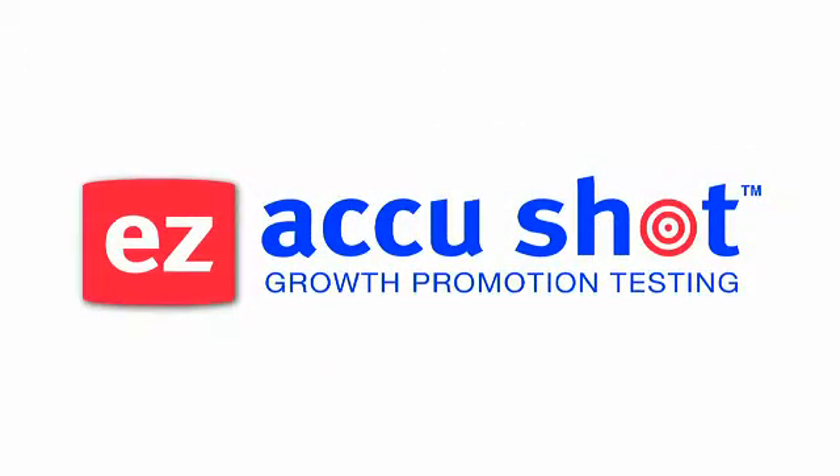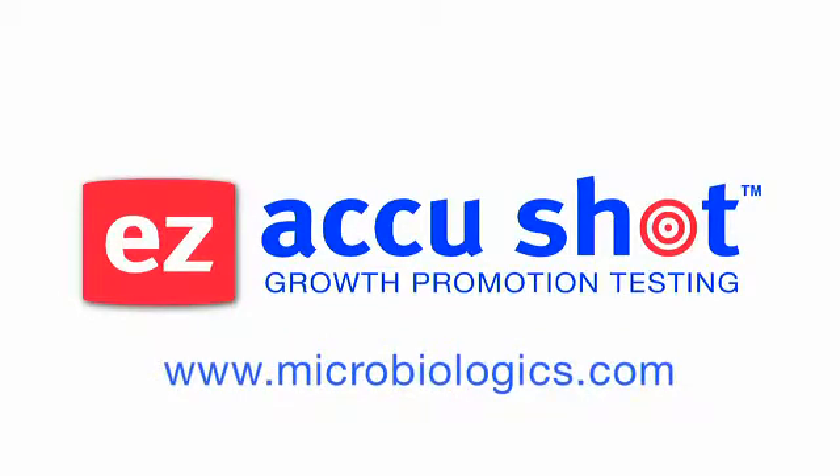Traceability you can trust. For more information, visit us on the web at microbiologics.com.